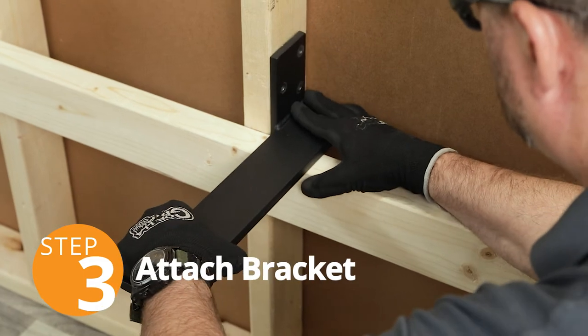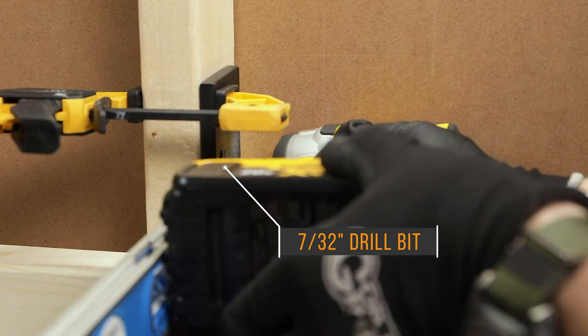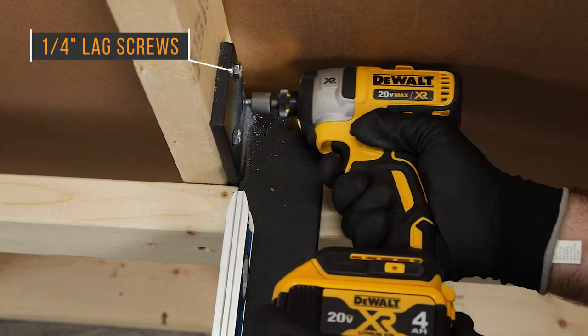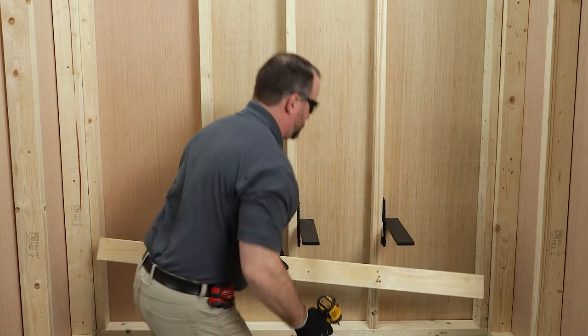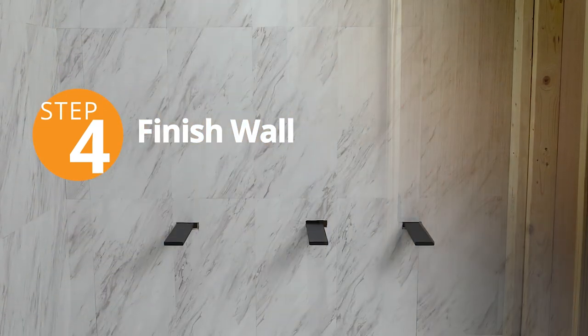Now clamp the bracket into position. Drill pilot holes using a 7/32-inch bit — this will help ensure the wood doesn't split. Securely mount the top side of the bracket to the side of the stud using the provided 1/4-inch lag screws. Now remove the 2x4 and drive the lag screws into the bottom of the bracket. Once the brackets are fastened and level with each other, you're ready to finish your wall.